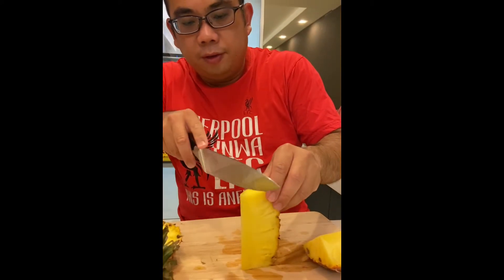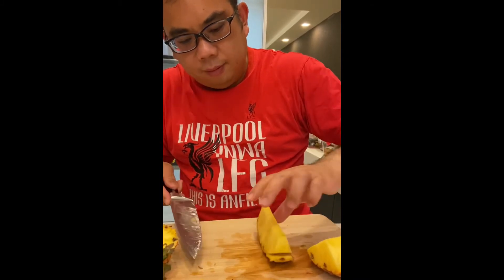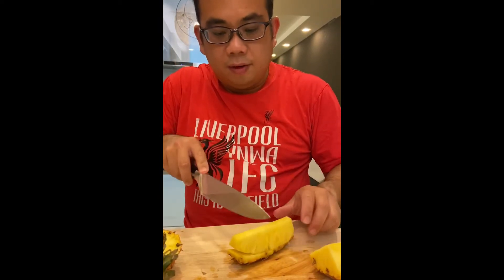So if you do not like the core, you just do it like this — the core comes off. Same thing — cut for Sien, turn the other side, cut for Sien. And you can cut it like that.